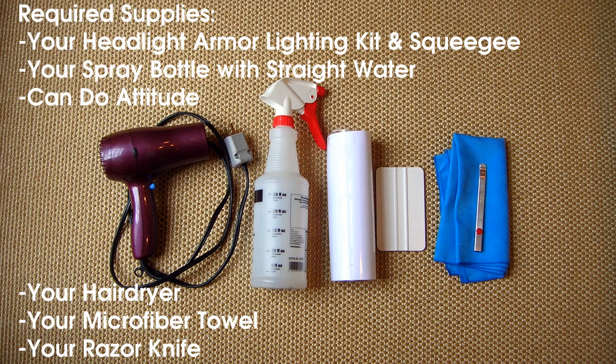Before you begin, you will need your Headlight Armor Lighting Kit, squeegee, spray bottle with straight water, a can-do attitude, a hair dryer, microfiber towel, and a razor knife.